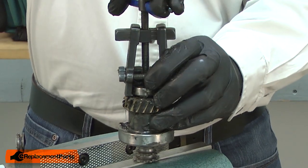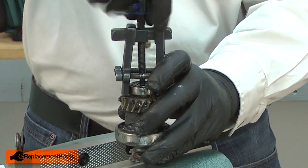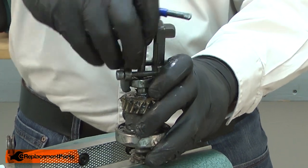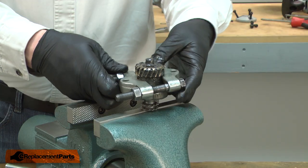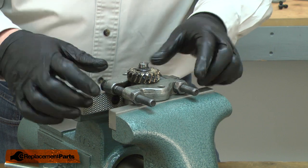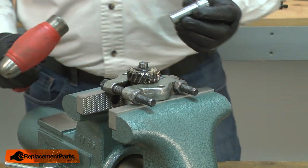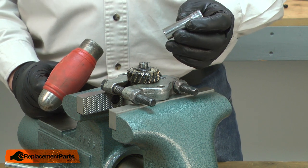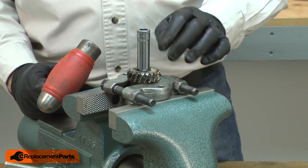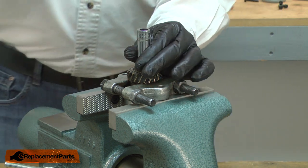Now I'll use a bearing puller to remove the bearing. I'll use a bearing separator to remove the gear. At this point, it would be best to use a press to remove the shaft from the gear, but you probably don't have one of those. The other way is to place the separator over the vise jaws, then use a socket that's just slightly smaller than the inner hole in the gear to remove the shaft from the gear.